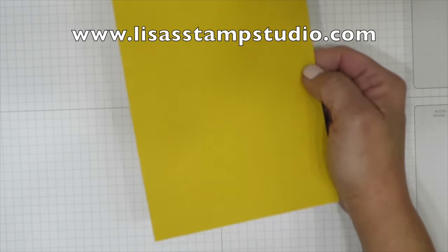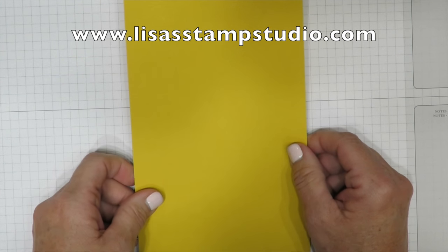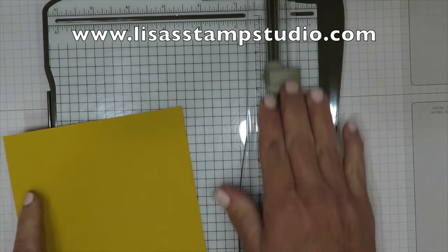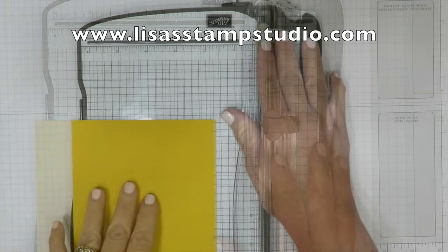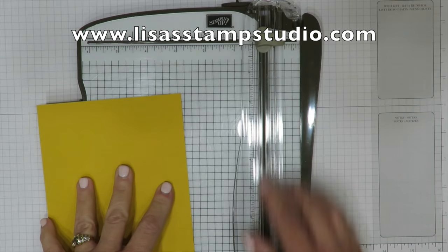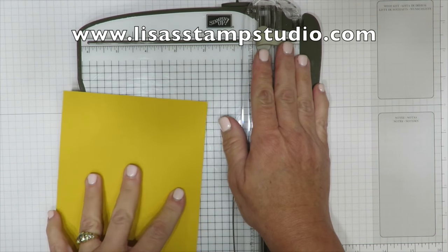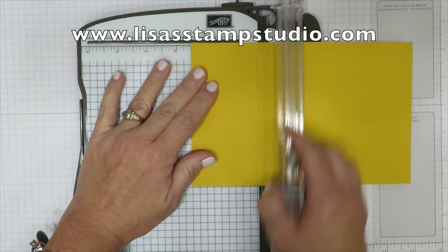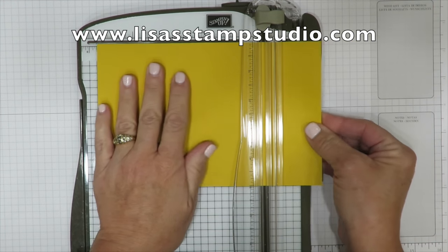I started with a piece of crushed curry cardstock. We're going to do our scoring here at the top using the light colored blade for scoring. We're going to score in two places: at two and a half inches and again at six inches.